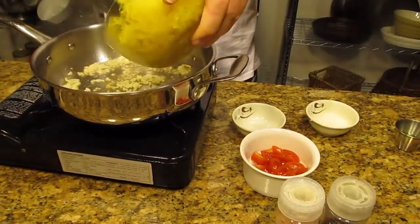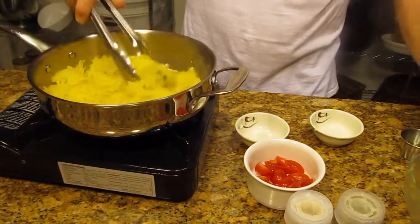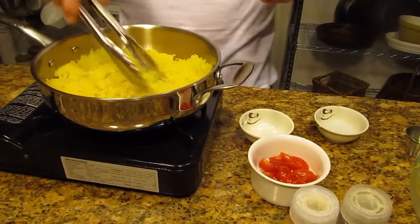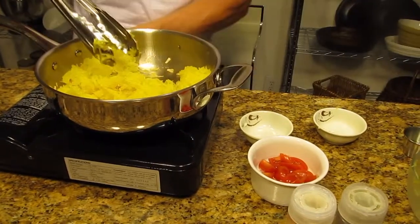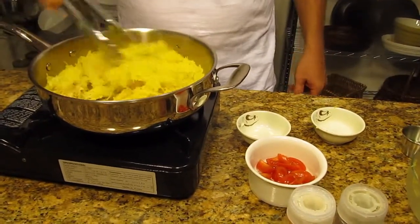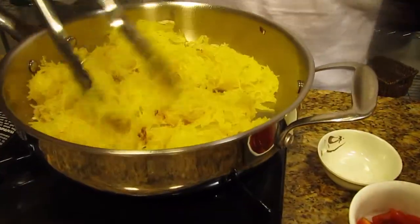I have spaghetti squash which we just cooked in the oven. Simply put it in half, scoop the seeds out, put it on a sheet pan with a little bit of water and cook in the oven until it's tender — about 45 minutes or so. You scoop it out, and that's what you get. So I'm just sautéing this off.